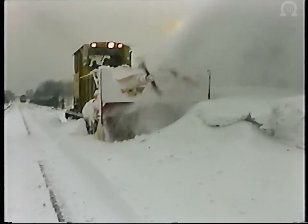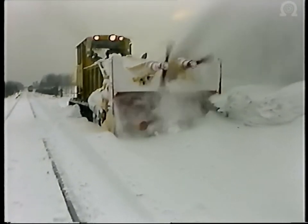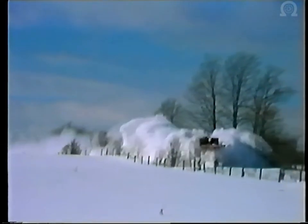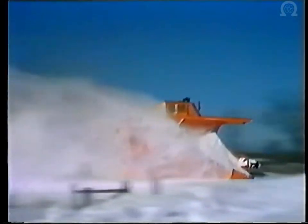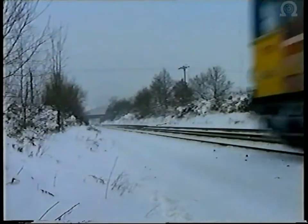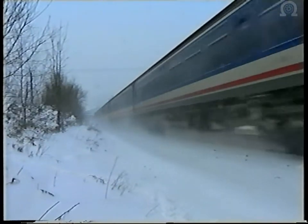Severe winter conditions occur relatively infrequently in Britain, maybe only once in a decade. Unlike our neighbours in northern Europe and North America, this means we have more limited opportunities to use our experience of train handling in these severe conditions. The result has often been equipment failure and operating difficulties. One problem for train drivers has been that of reduced braking power in conditions of falling snow, or where snow has already fallen and is blown out by the passage of trains.